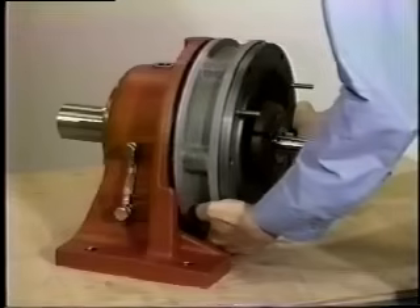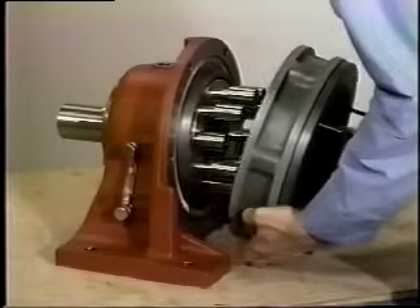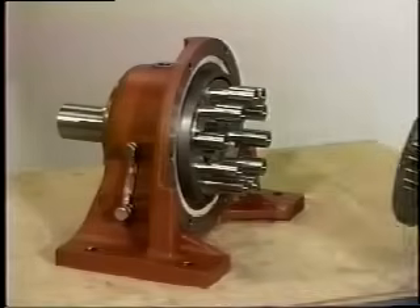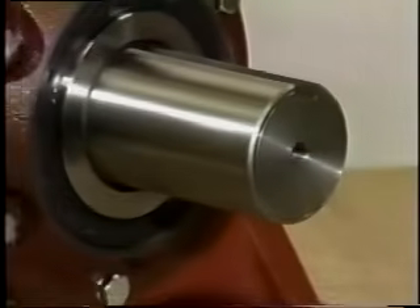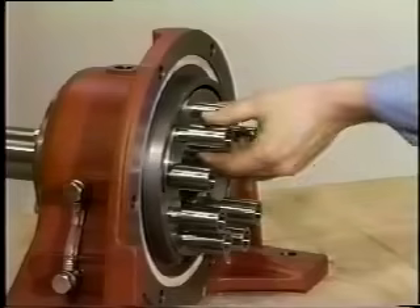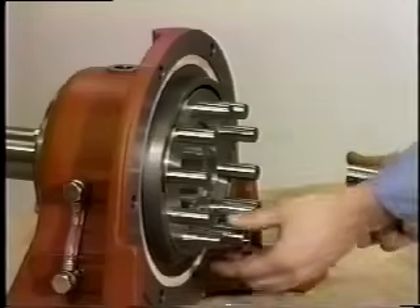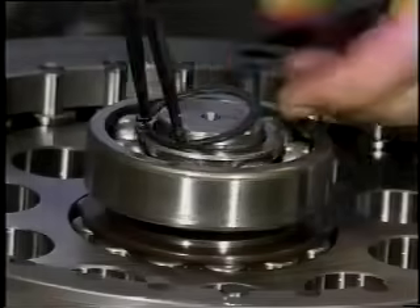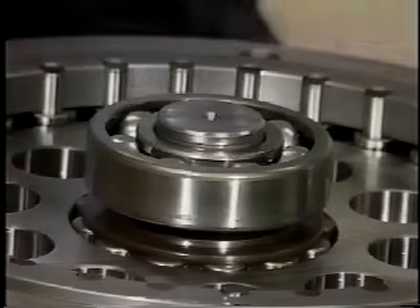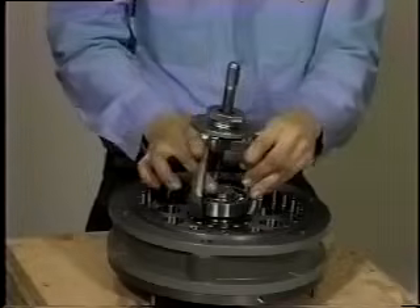Remove the through bolts from the high-speed shaft end shield and ring gear housing. Remove the ring gear housing from the slow speed assembly. If you have to lift the unit mechanically, place an eye bolt in the drilled and tapped hole on the end of the slow speed shaft. Once you have removed the high speed assembly, remove the slow speed shaft rollers from the pins. Remove the retaining ring from the inner end of the high speed shaft and use a wheel puller to remove the top bearing.